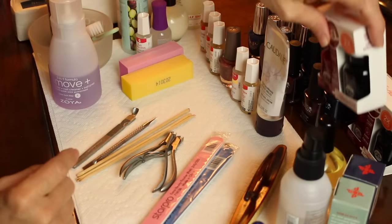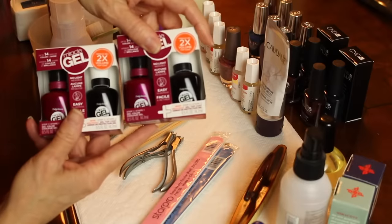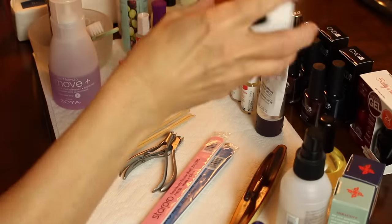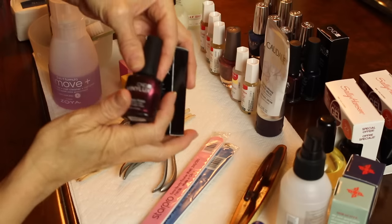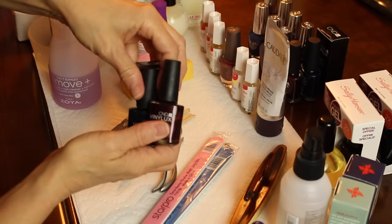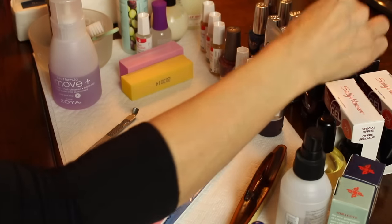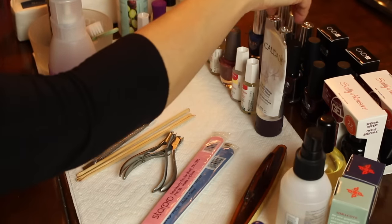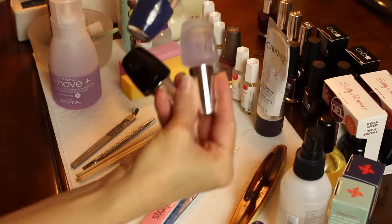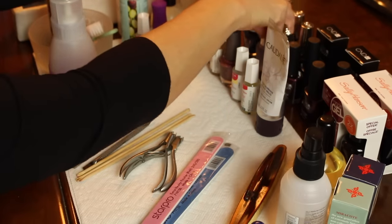There's also a little surprise — I bought one to give away of each of them. Someone will get the Vinylux, someone will get the Sally Hansen, and someone will get the complete system for the OPI, so there will be three different winners.